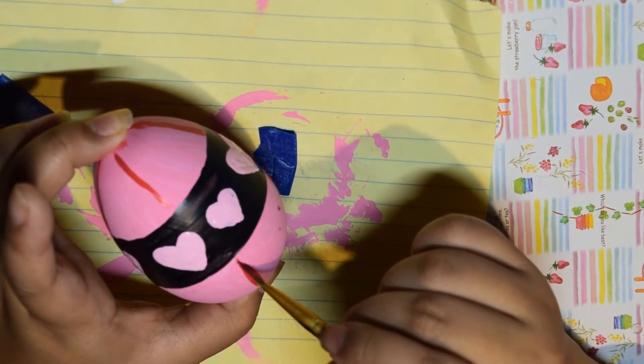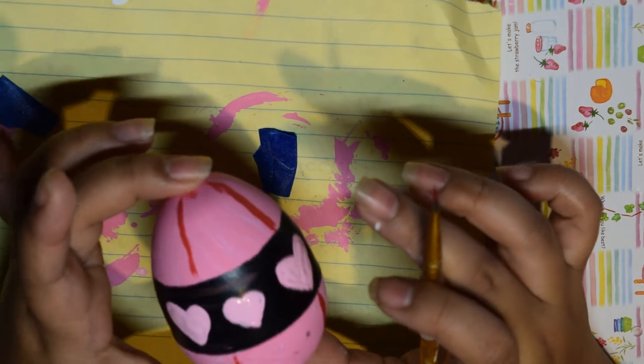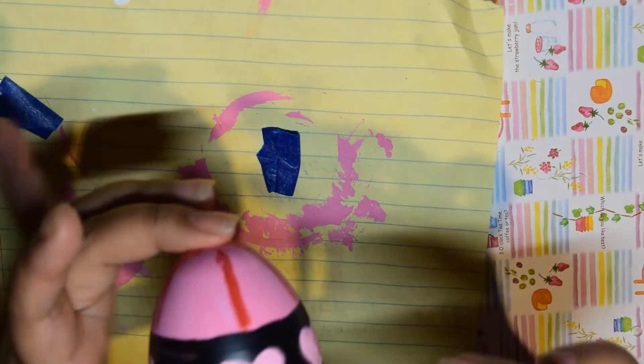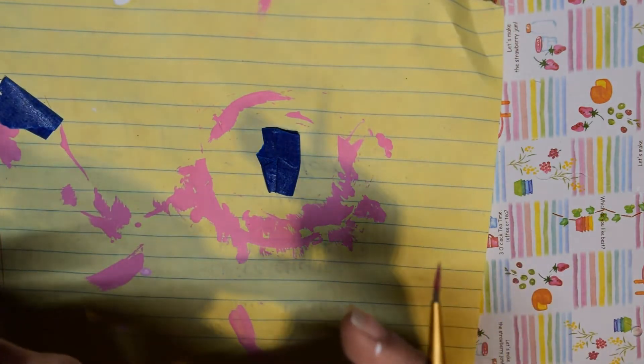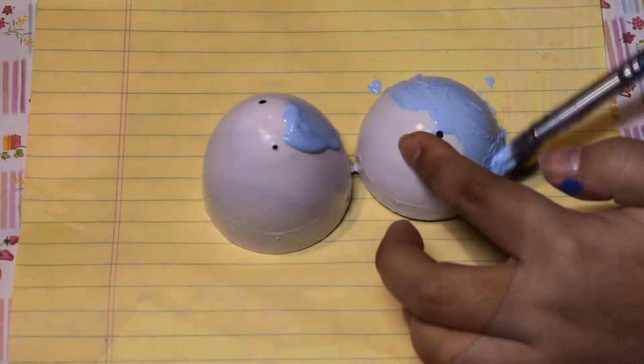These eggs are actually plaid-colored, but when I tried to do plaid it didn't work out, so I kind of just shadowed it instead. When the first coat of pink was finished, I added a darker pink and blended them together to get the pink I ended up with in this video.